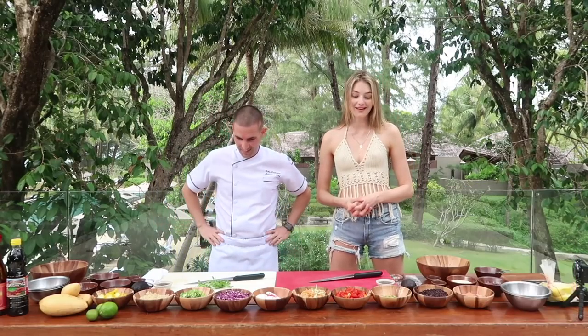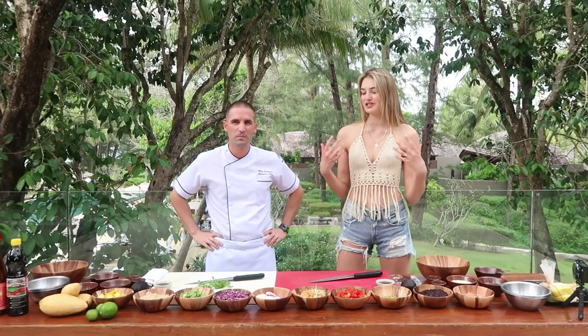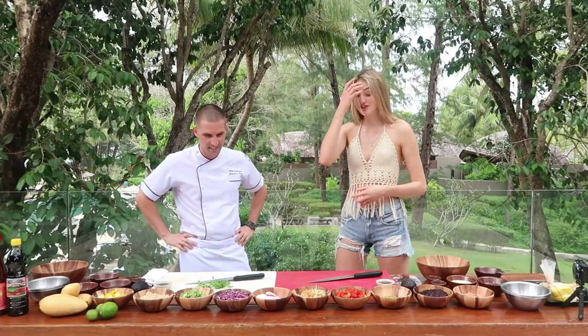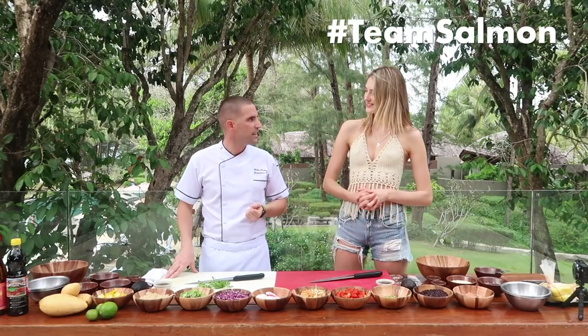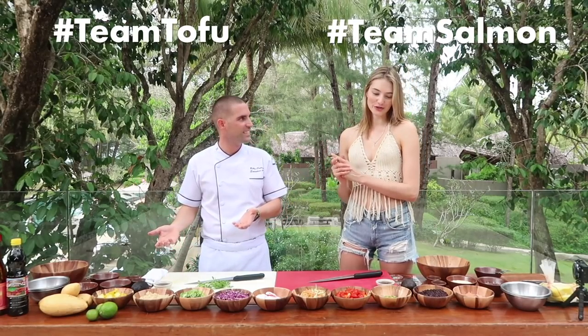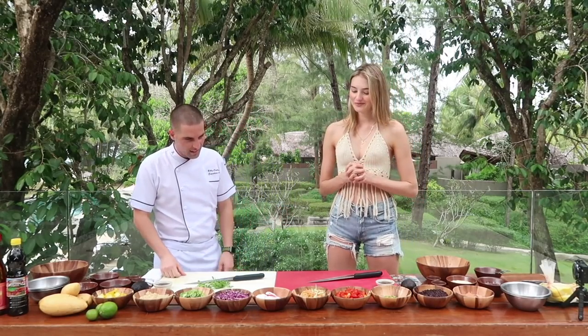One of those favorites was poke bowl — is that true? Yeah, I love poke bowls. It's healthy, it's easy to make, and especially in summer or in a hot country like Thailand it's the perfect lunch or dinner. I'm going to take charge of the salmon poke and I'm going to do the vegetarian tofu. Perfect!